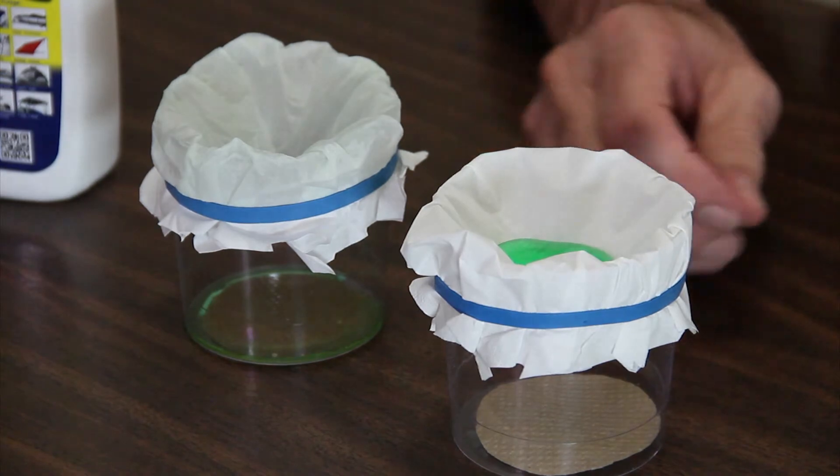The interesting thing is that we've tried this test in our labs and found that after a month the tissue was still bone dry. Well, I hope you enjoyed that demonstration. That's our new Canvas Shield. Thank you for watching.